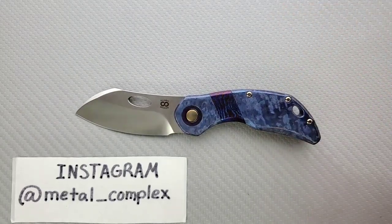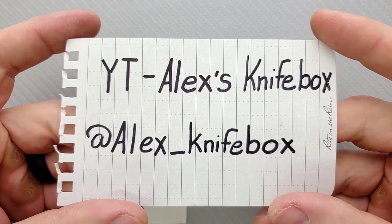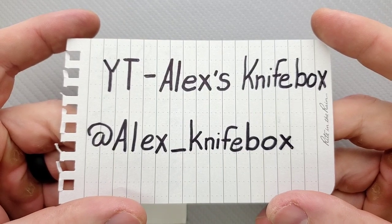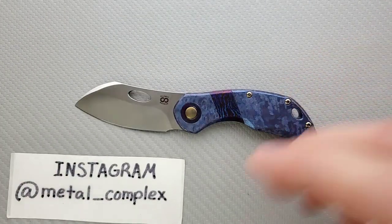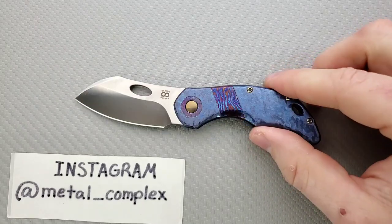This is thanks to Alex's Knife Box on YouTube — also check him out on Instagram at Alex underscore knife box. He sent a whole bunch of really amazing knives in for review. He also did a really excellent upload with Advanced Knife Bro where they covered Great Eastern coloring knives. That was a wonderful and very entertaining upload, you should check that out.